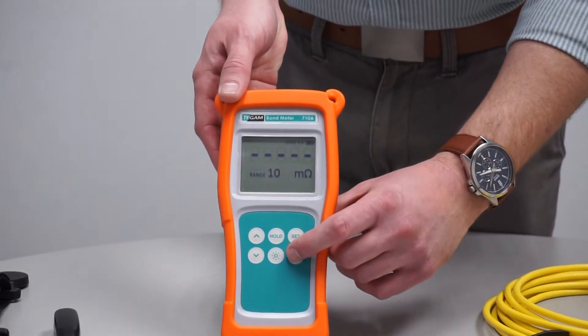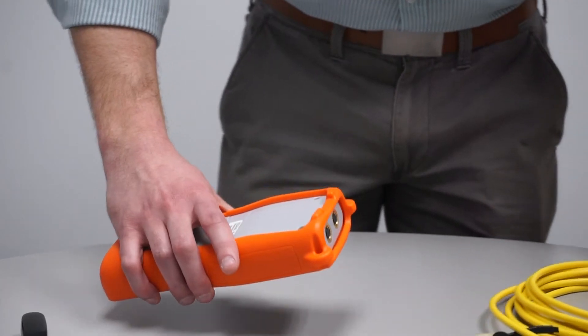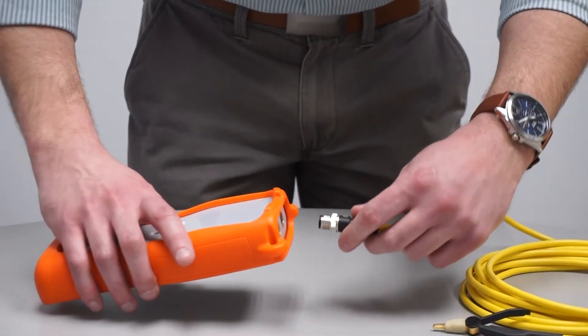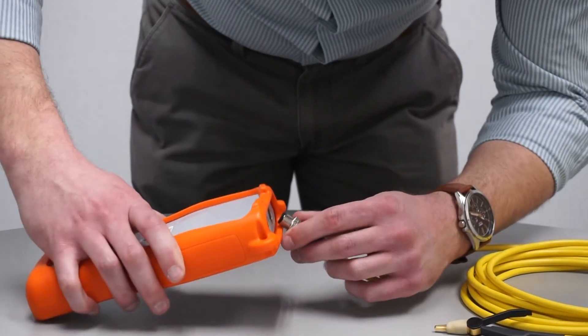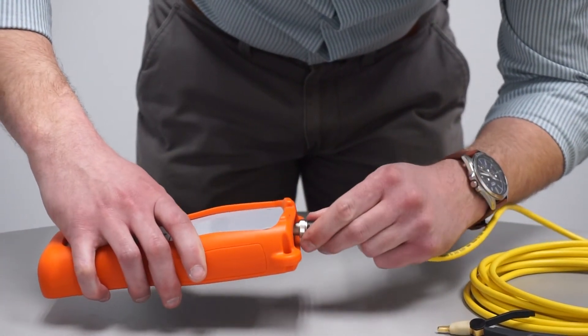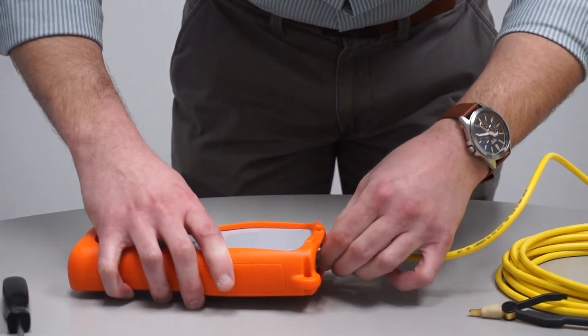First, if it's not already, turn the unit off. Next, line the connector up with the key. Insert the connector and tighten it down. Be careful not to cross-thread the connector.